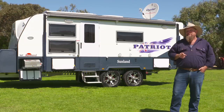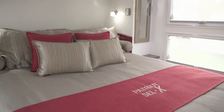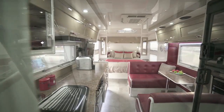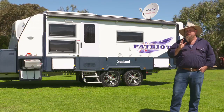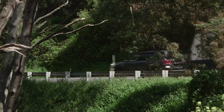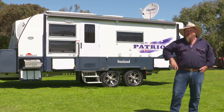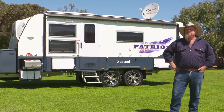But that's not the end of it. Because when you walk inside, you're going to find a queen size bed, lots of room to move around, a full kitchen and an ensuite that is going to give you the room that you want to be comfortable out on those iconic roads like the Gibb or the Tanami. And if you want to do it in style, believe me, the Patriot is the one that's going to take you there.